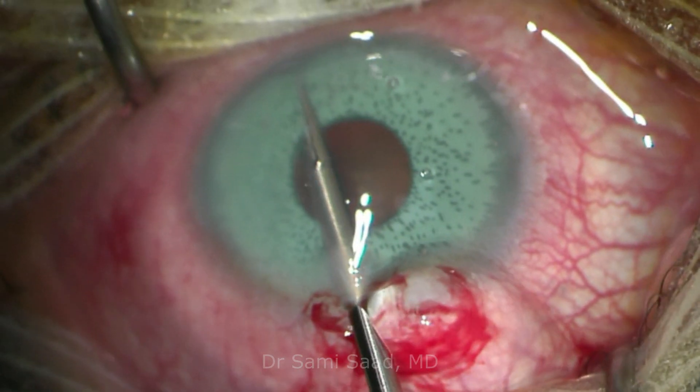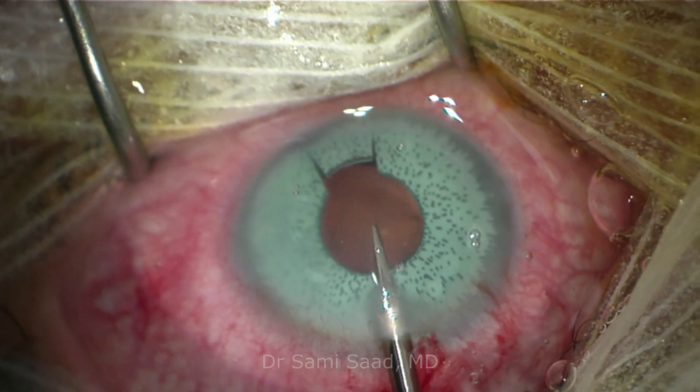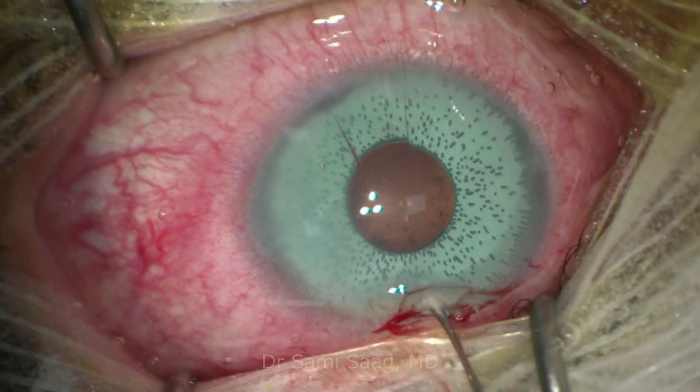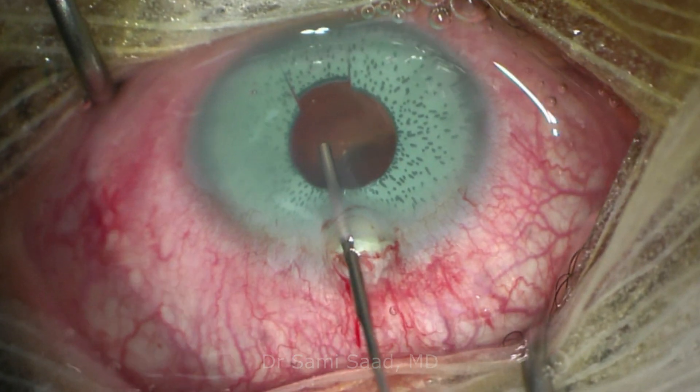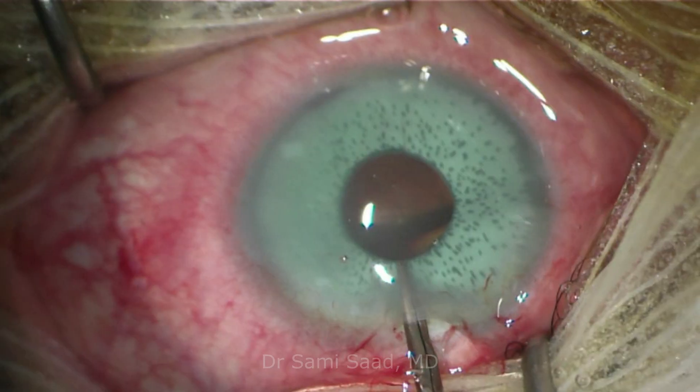We perform a superior clear corneal incision of 2.4 mm before injecting viscoelastic into the anterior chamber to protect the endothelial cells, and behind the artificial iris to separate it from the natural iris.